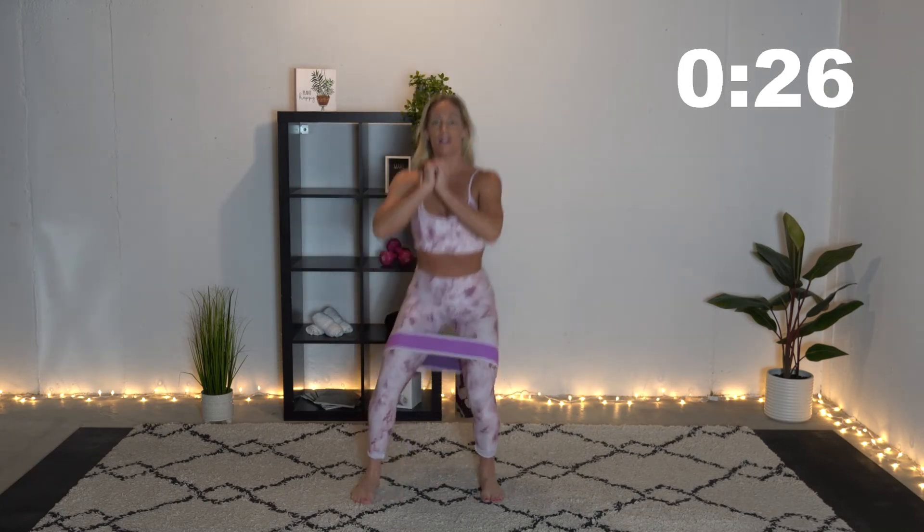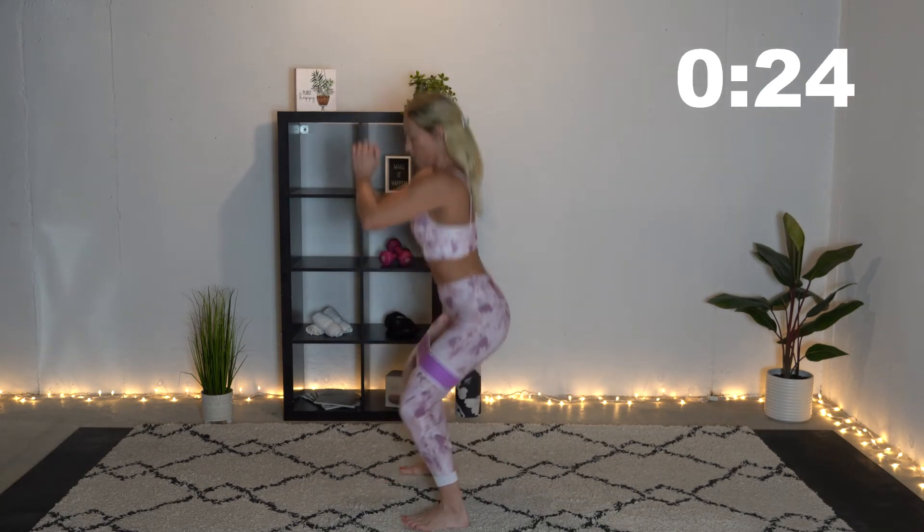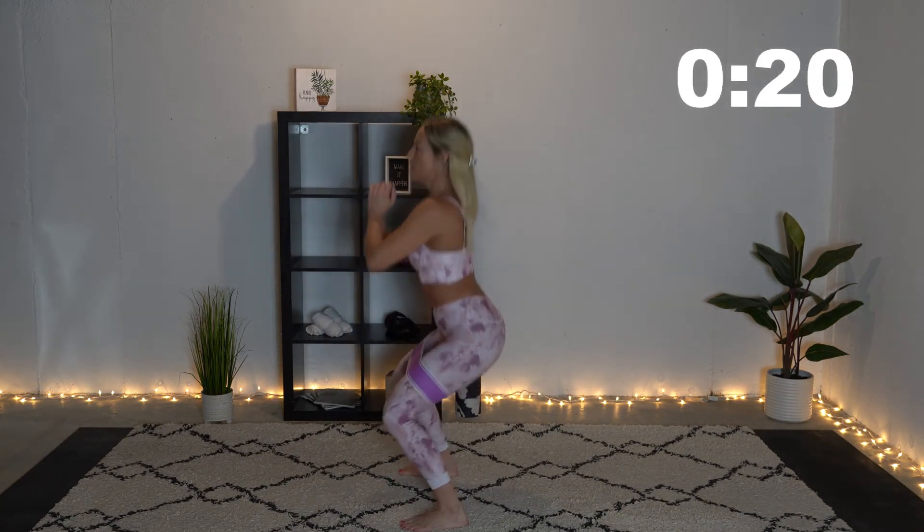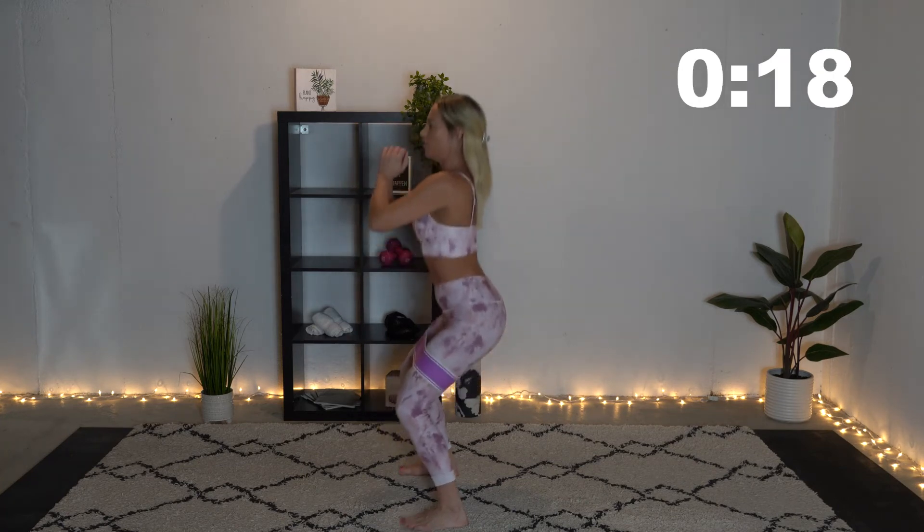If you can't go down that far, that's okay — just do the best you can. Now we are going to do some squat pulses. Our booties are going to be angry at us, but we've got to work them. Let's go — just pulse it out. We've got our feet shoulder-width apart, slightly pointed out, and just pulse.